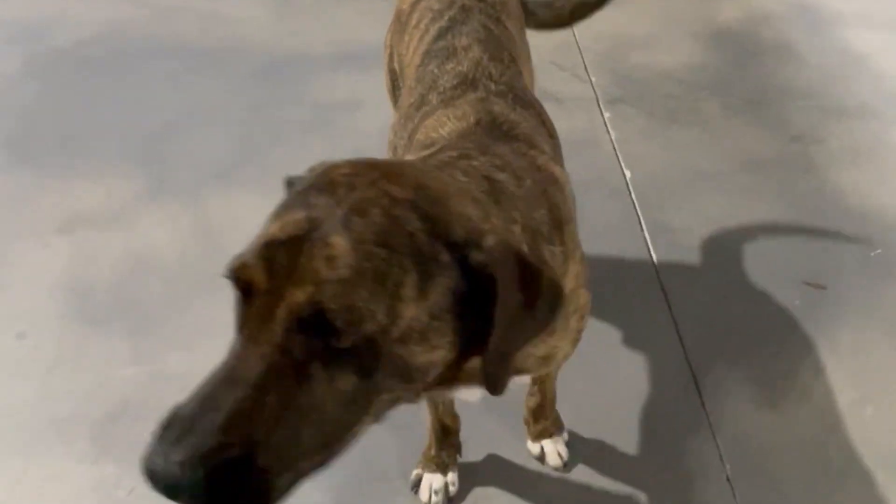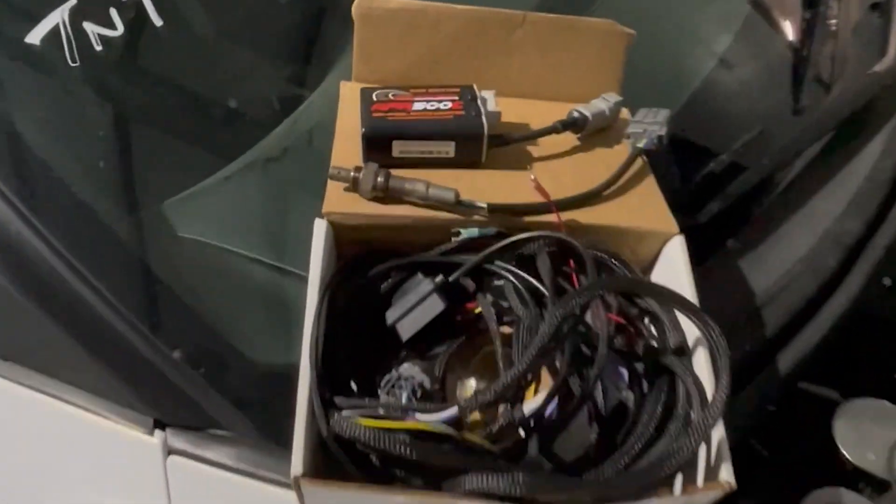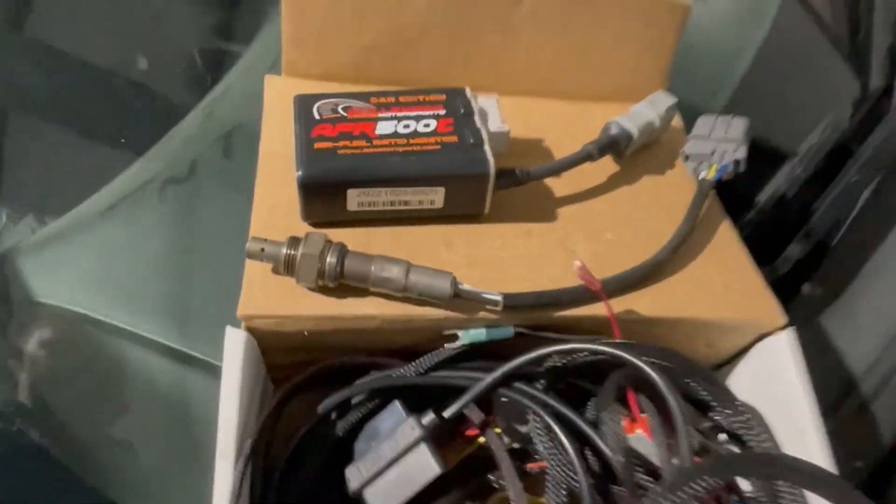What's up guys, it's Bob here. Today I've got Brembo, our shop dog, and we are going to be discussing the Ballinger AFR 500C and how to physically install it in your vehicle.